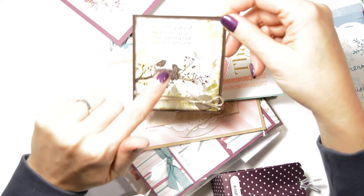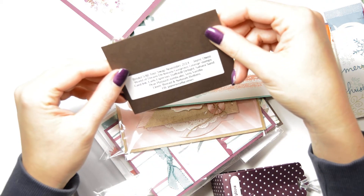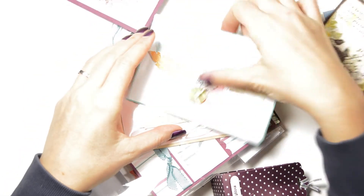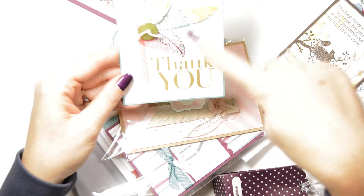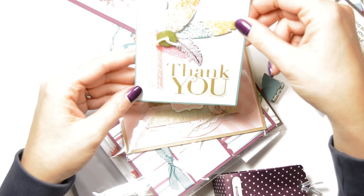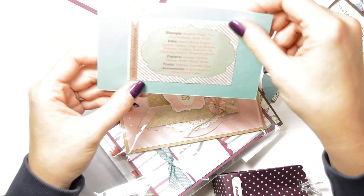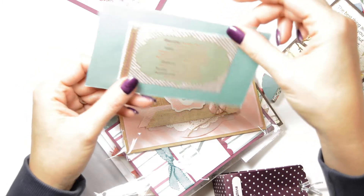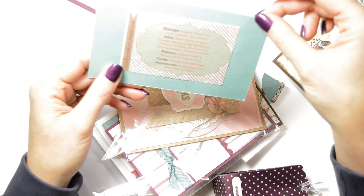I like this stamp set — I've got it as well, so I'm going to try and recreate this. That's definitely one I'm going to try and make. This one is for feathers — I haven't got that stamp set but it's nice. And look at that, how nice this is — she must have done that with the digital stamps. That's a good idea.